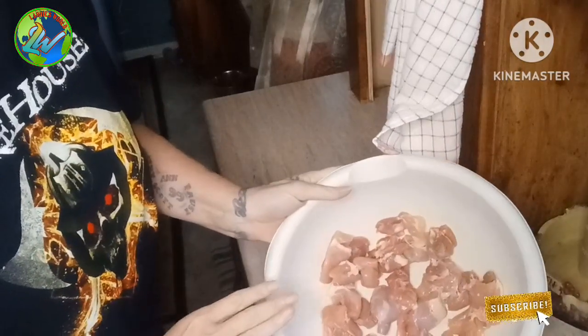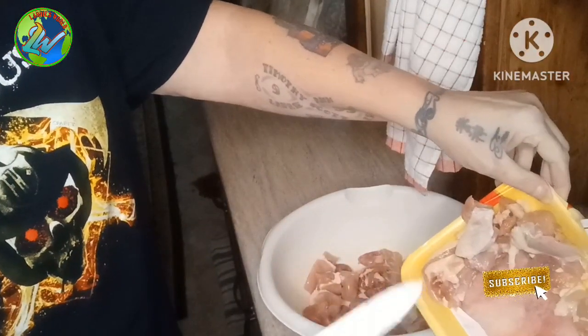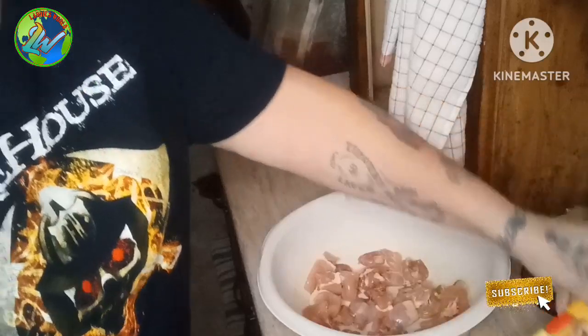I cut them up into cubes and also trimmed off the excess fat, because you don't want to be chewing on all this extra fat stuff.